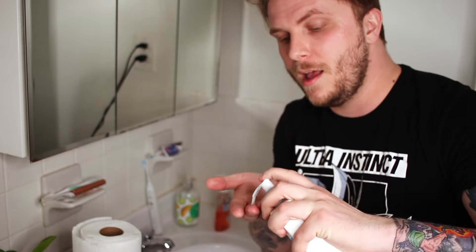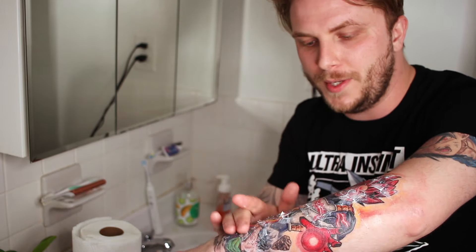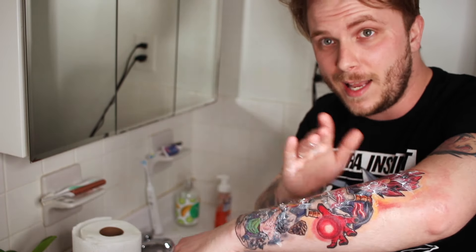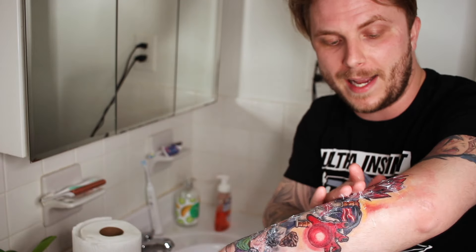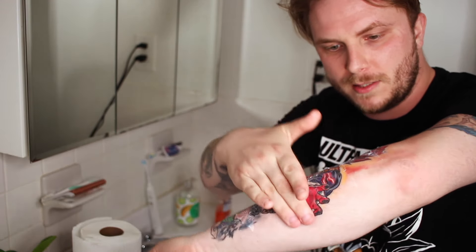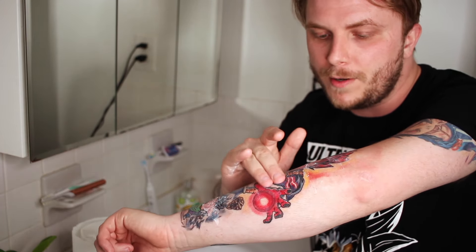When applying the lotion I don't really like to rub it in much at this stage — I'm just going to dab it around the tattoo. Rubbing it in can rip out flakes, which could cause ink extraction and make your tattoo look spotty. So I'll just smack it around the tattoo, and if I can see an area that isn't peeling that badly yet — like this spot right over here in Vegeta's armor — I'll rub it in just very, very gently and then leave it like that.